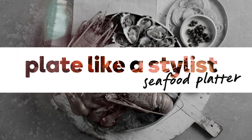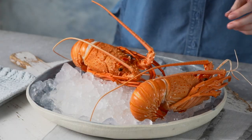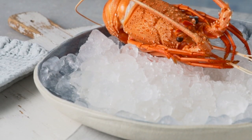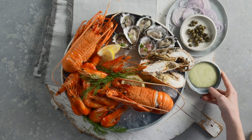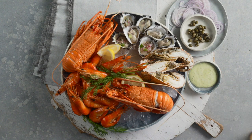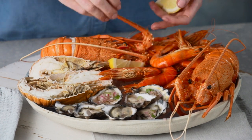Plate like a stylist: seafood platter. In summer, always keep seafood well chilled. Arrange your platter as close to your guests' arrival as possible. Keep it simple — let the natural beauty of the fresh seafood be the hero.